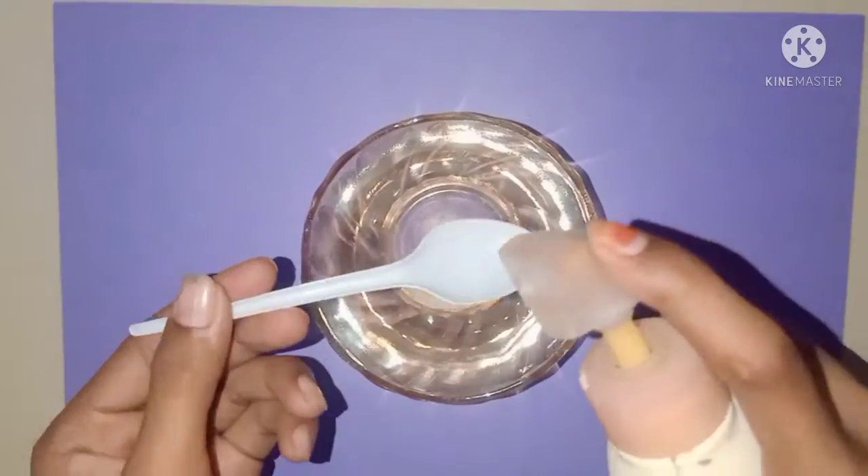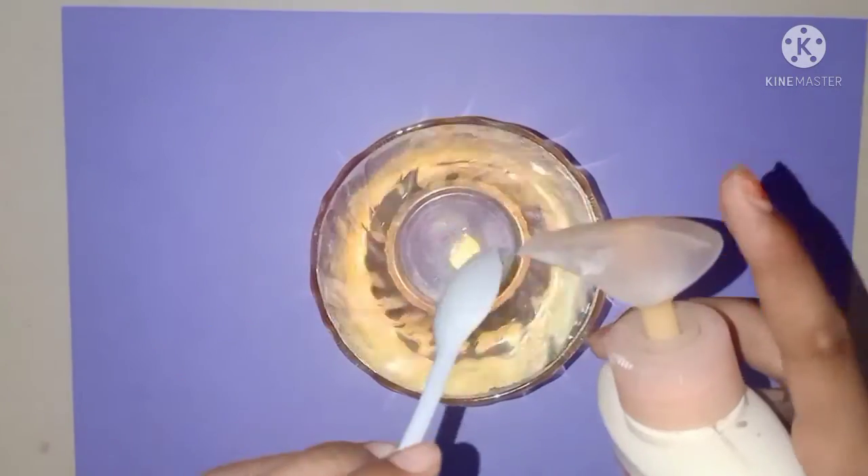Hello friends! Today I am going to make slime with handboats without glue and borax.